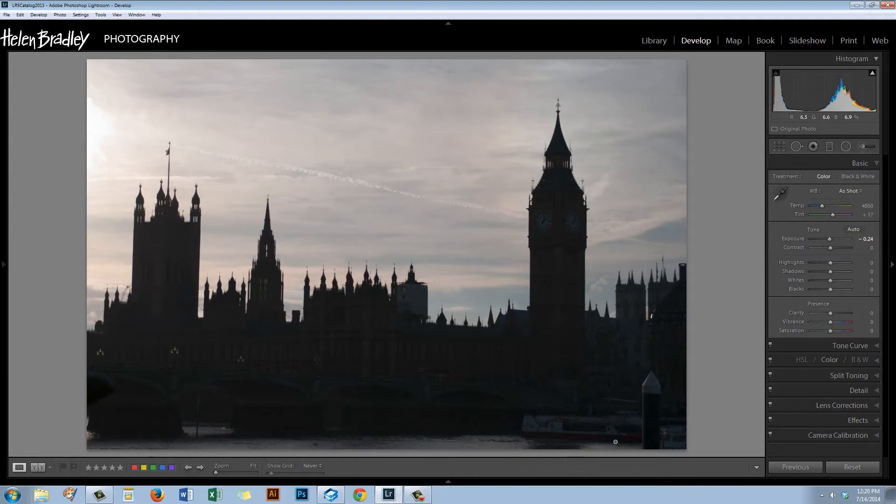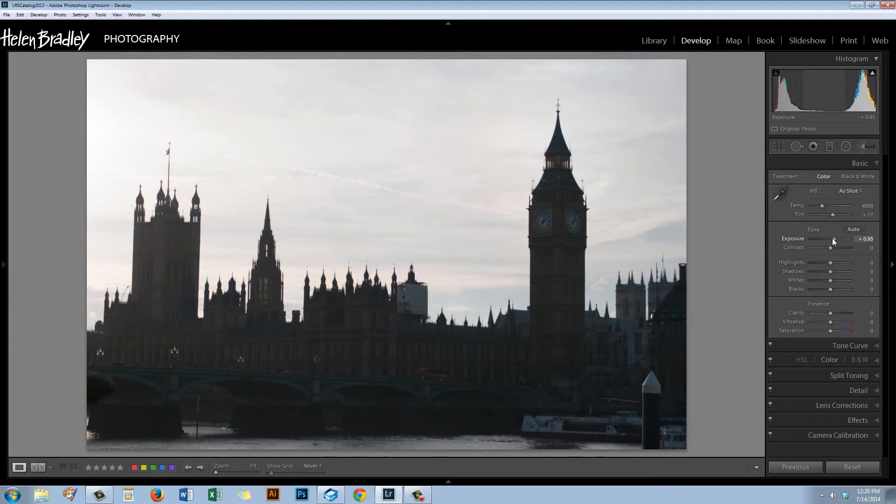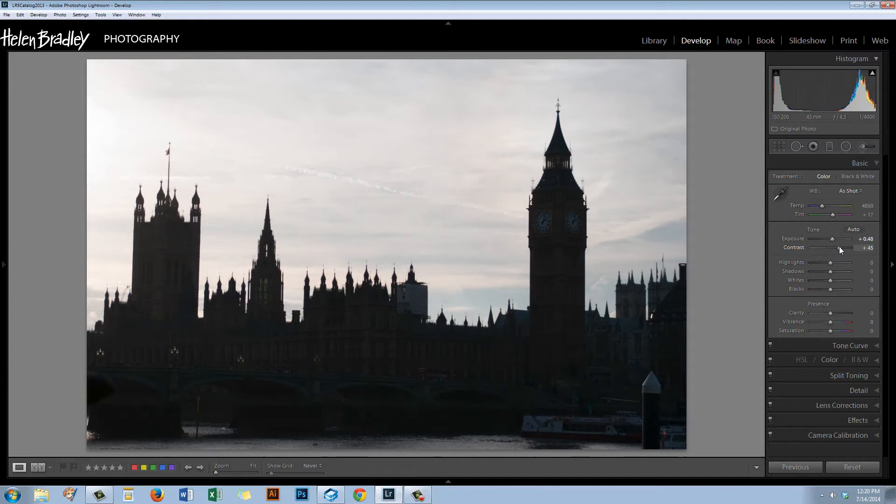This is the image we're actually going to work with. I'm going to start by adding to the exposure to expose it a little better, and I'm going to up the contrast. I want to bring in some color into the sky — while the temperature was as shot, it's obviously way too blue. So I'm going to start with Shade, which is going to give the sky a really nice creamy pink look that we're going to build on.